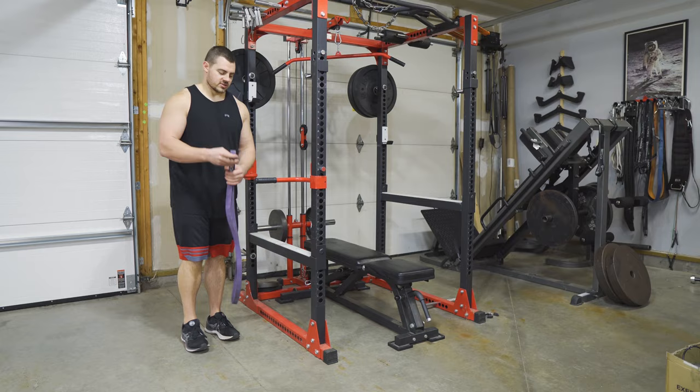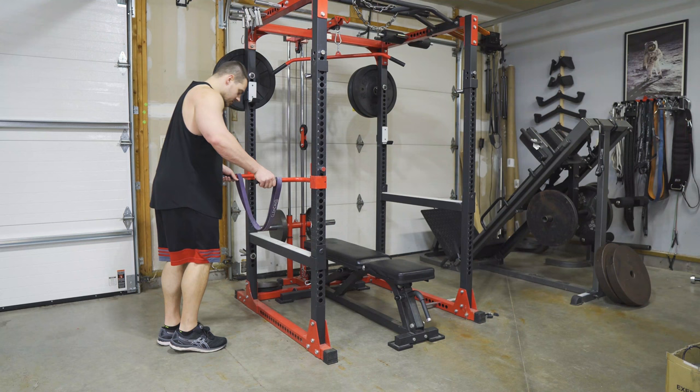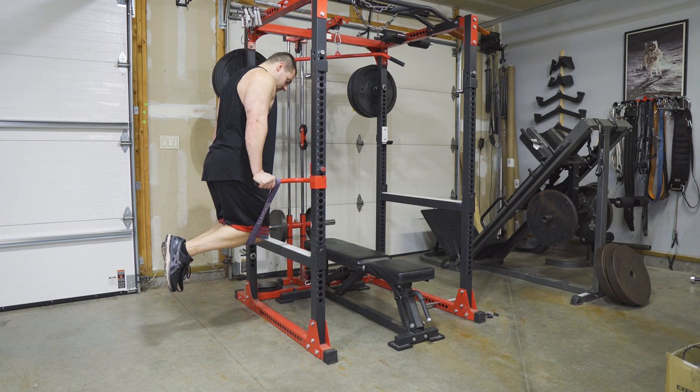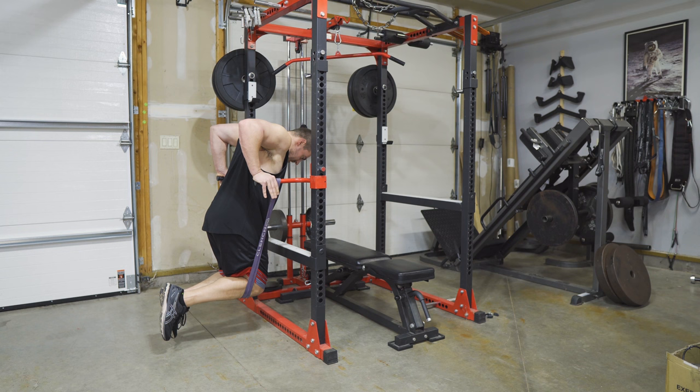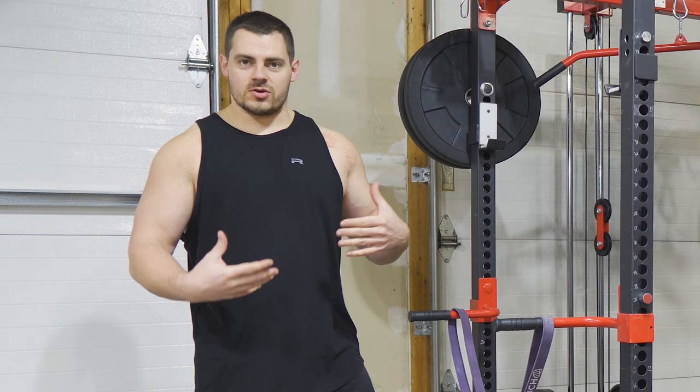Drape your band right between both dip bars so it hangs down, then jump up and hook your knees into the band. Drop down and push yourself up. At the bottom of the rep the band gives you the most assistance, and as you come up it gives you less and less until you lock out at the top. Customize that assistance so you can start doing sets of 10 to 20 reps.